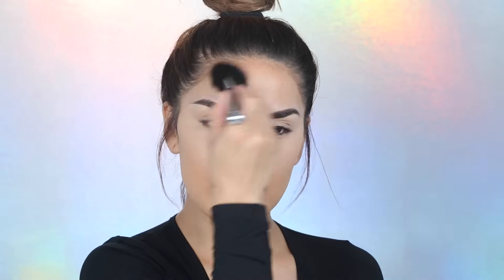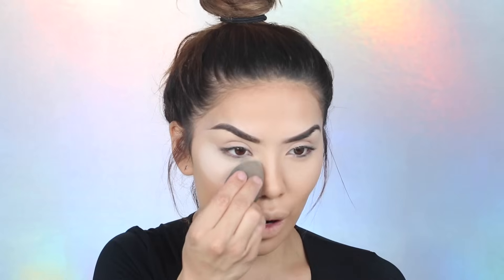Now that my foundation and concealer are on, I'm going to set everything using two different powders: the Becca multitasking powder and the Laura Mercier translucent powder. This is what I bake with — I love this combo together, it makes the skin look flawless and holds everything all day. I'm taking the Marc Jacobs blush brush and going in circular motions. This combo dries down really matte. Now the fun part — we are going to bake my under eyes, which I feel like is really life-changing.